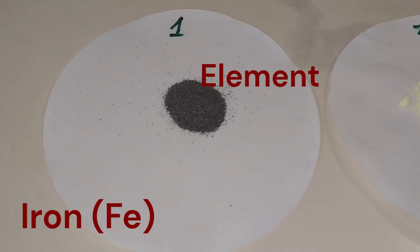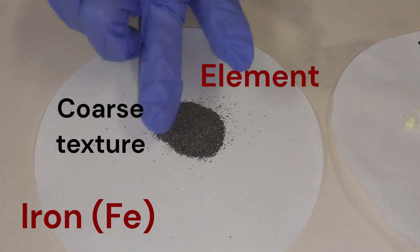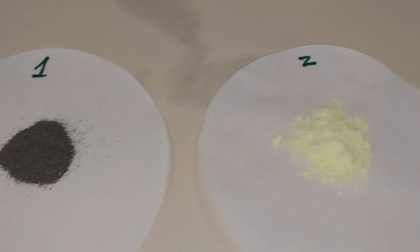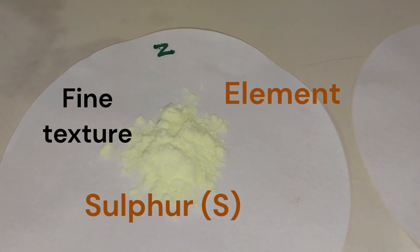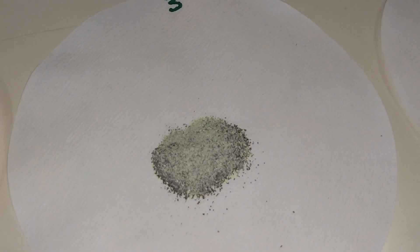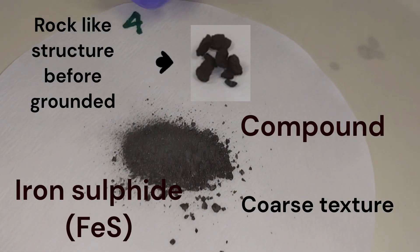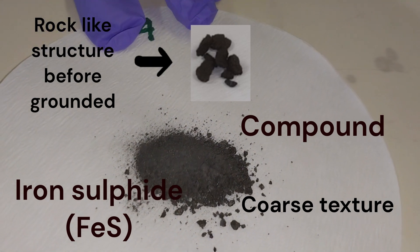The first thing we will be looking at is the texture of the substances. Iron has a very coarse texture. Sulfur would be fine — it has a finer texture. The third one, the mixture of iron and sulfur, would have a mixed texture. The last one, the compound, also has a coarse texture, but if you ground it up fine enough I think you would get a finer texture.